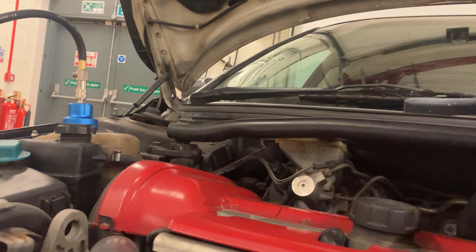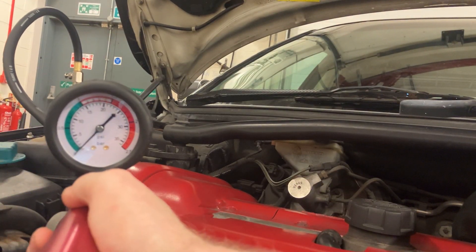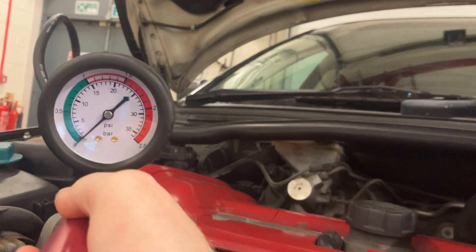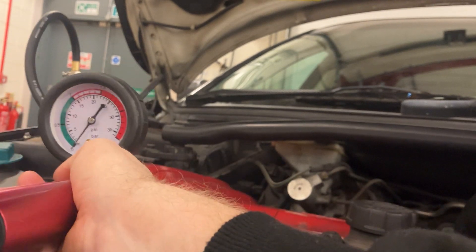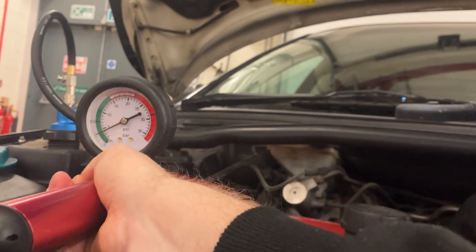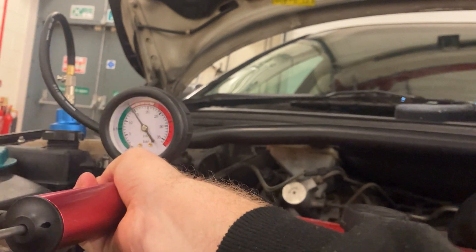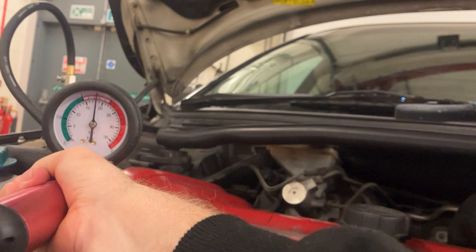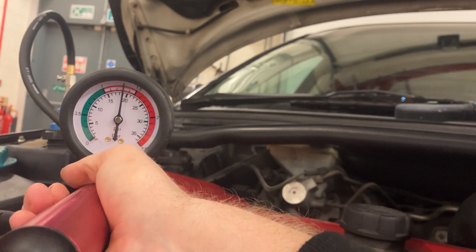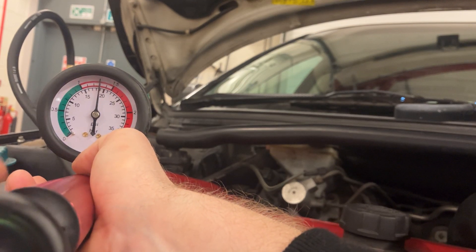Now we're going to pump it up. I've checked this car — the spec is 1.1 to 1.5 bar, shown on the top gauge. I'm going to target 1.3 bar, right in the center of the normal running conditions for this car. Just bicycle pump it up — it's a two-minute test. No system is completely perfect; 0.1 bar leakage is acceptable. I've got it to 1.3 bar — you can see that on the top line, two dashes below the 1.5 mark.